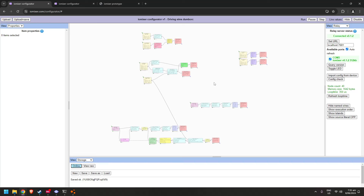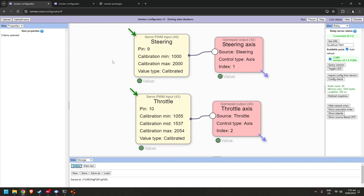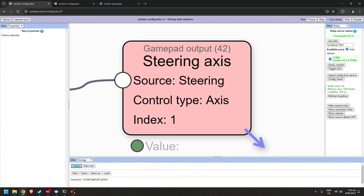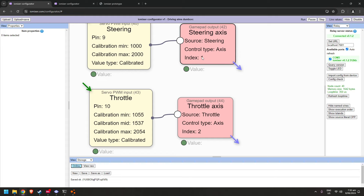This is the entire IOMixer configuration I ended up with to play these games, but you don't need anywhere near this much for simple steering and throttle control. Looking at just these four things up here - this is the bare minimum for two-channel car control. We have servo PWM inputs going to gamepad outputs, and the gamepad output can be an axis or a button. For steering and throttle we want axes, and we set the axis numbers - axis 1 and axis 2.